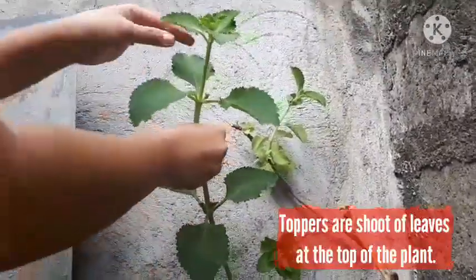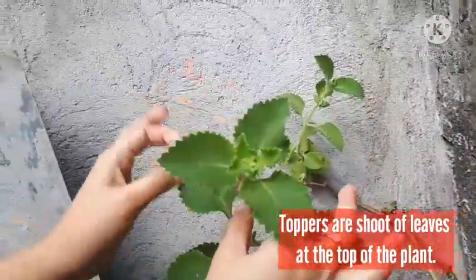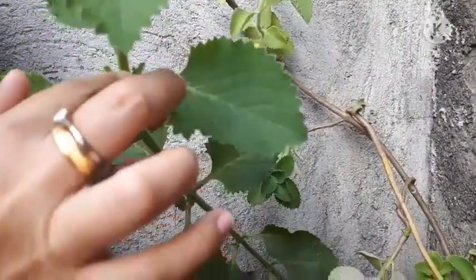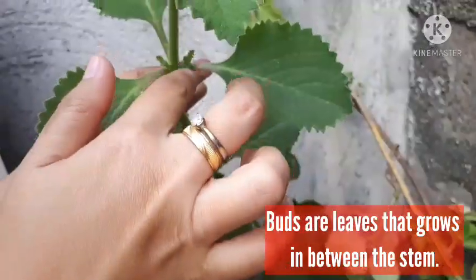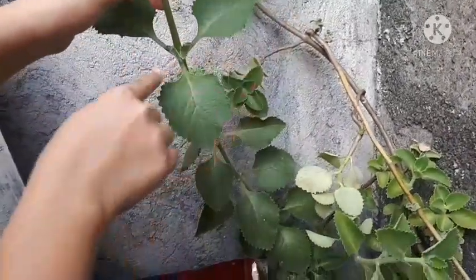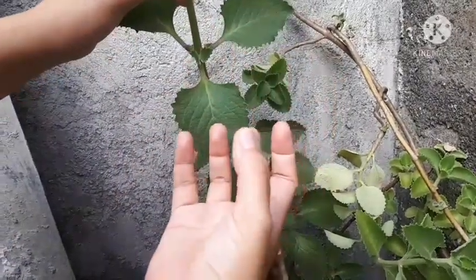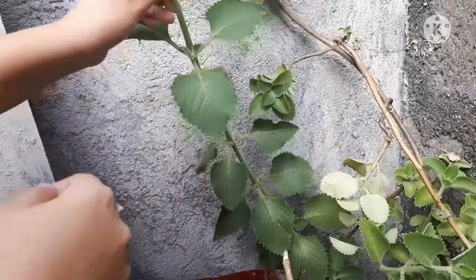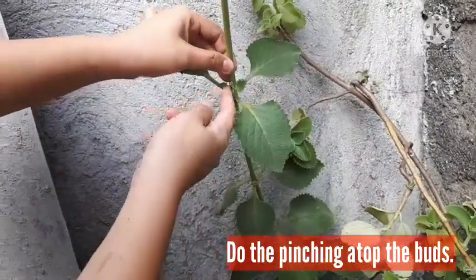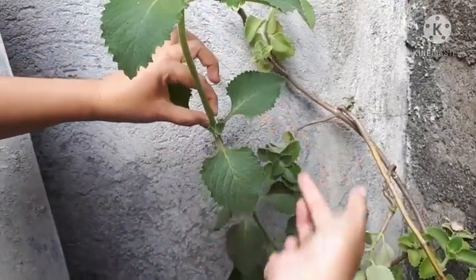As you have noticed, ito yung toppers natin — this is the topper. Pagbaba mo dito sa second layer, may makakita kang nodes or buds — rather, buds of leaves. Pagdating ulit dito, meron ulit buds — yan yung mga tutubo ulit. Kapag pin-prune natin sya dito, ipipinch natin sya dyan. Pag natanggal ito, another buds will grow. So mag-grow sya ng mas maganda.